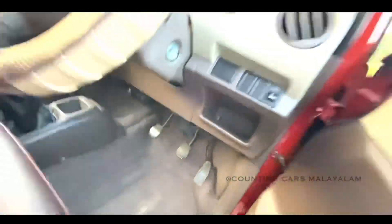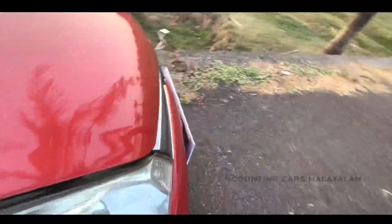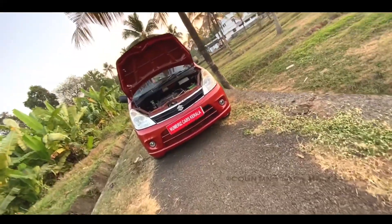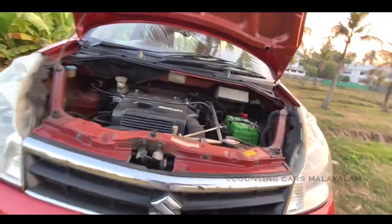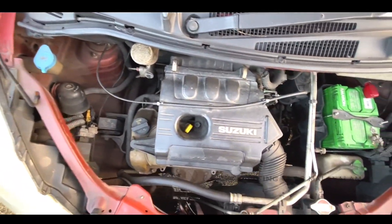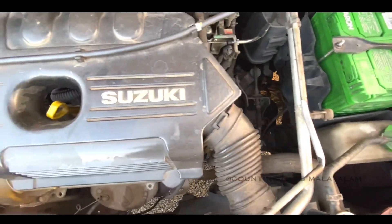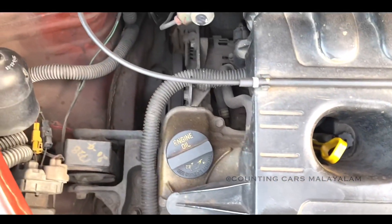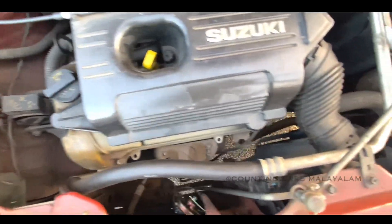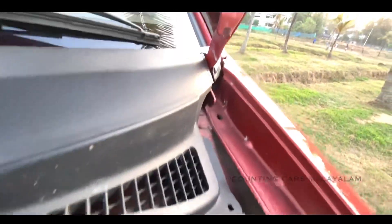First of all, let's put the engine on the lever. As you can see, there is one engine here. There is a very neat engine. This is the engine. It's not a decent engine. It's a leak. It's very slow.